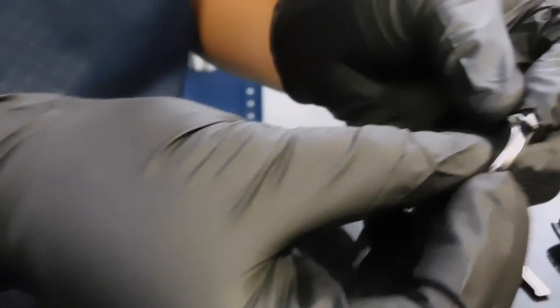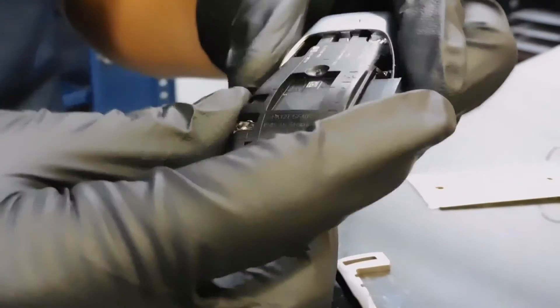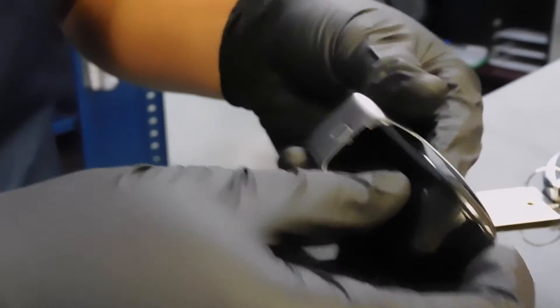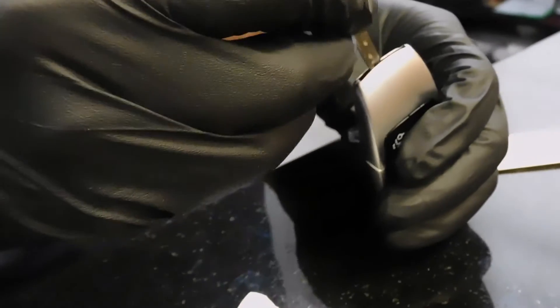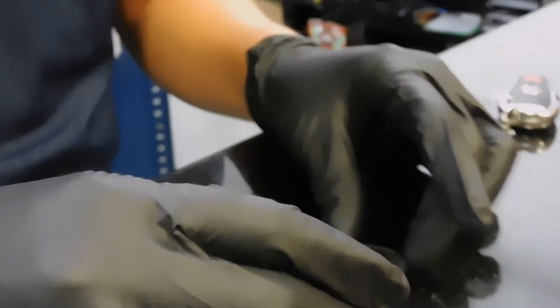Now we're going to replace that battery. We're going to put it in upside down like so, then put that slab back into the key fob — it slides right in. Then we're going to push this back panel back in; you might need to press the button so it fits right in. Then we're just going to put the metal key back, and that's how you change the battery for this key fob.